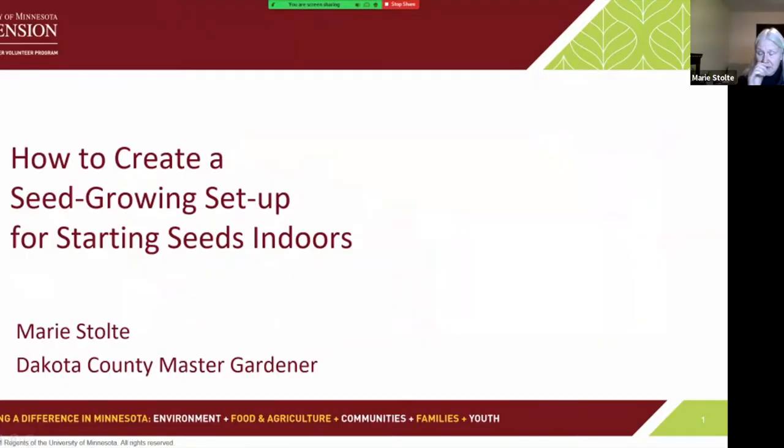It's with great pleasure that I introduce our speaker tonight, Marie Stolte. Marie was my mentor when I was an intern, and she has subsequently become the secretary of the leadership team. She has been teaching us all about jumping worms, and tonight Marie is going to talk about starting seeds indoors. Thank you, Marie, for all the time and talent and energy that you've given to the group.